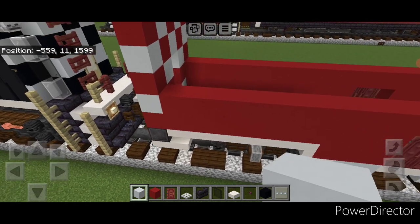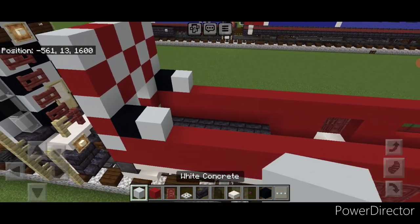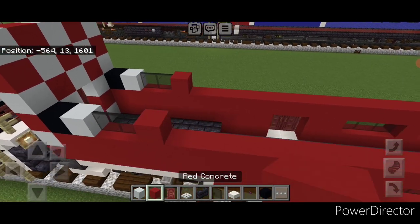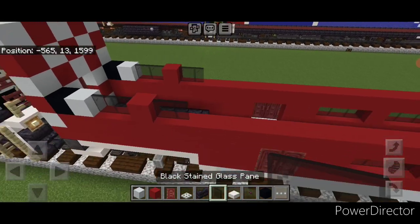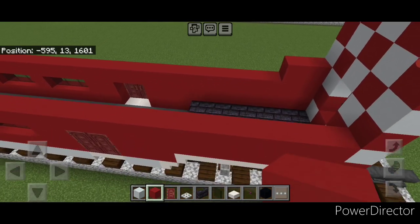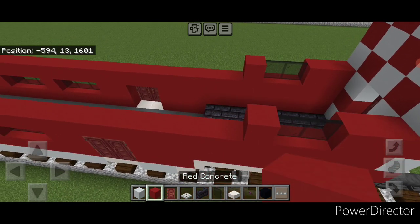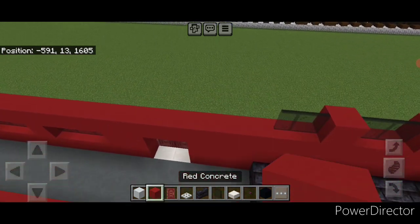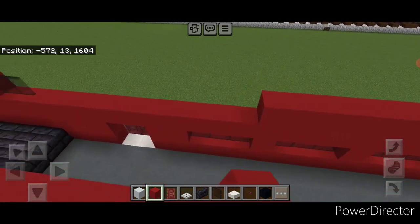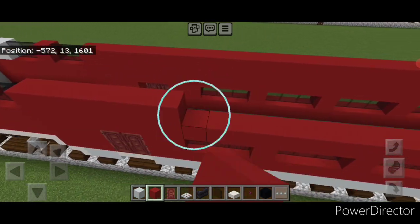Now in this corner put a single black concrete on the left hand corner of each side, then a single white concrete, then two black stained glass panes on either side, then a single red concrete, then two stained glass panes again. Move down to the other end and on this end do two red concrete in each corner, then two black stained glass panes, then a red concrete, then two black stained glass panes again. Then finally do a full line of red concrete all the way across this top to the other end.